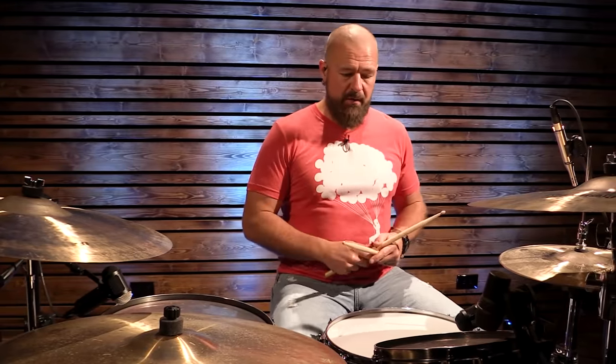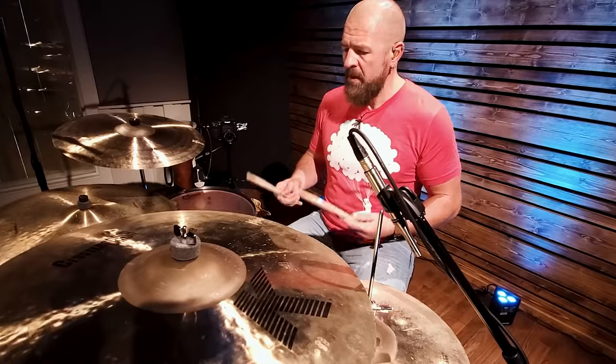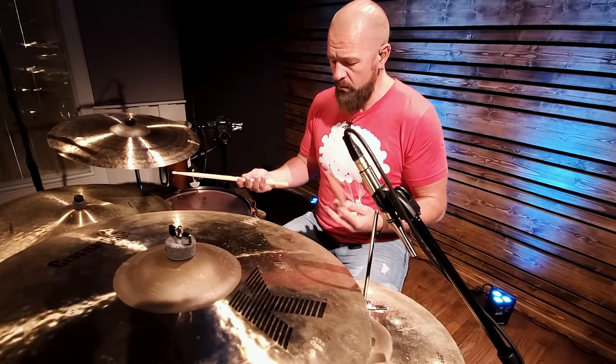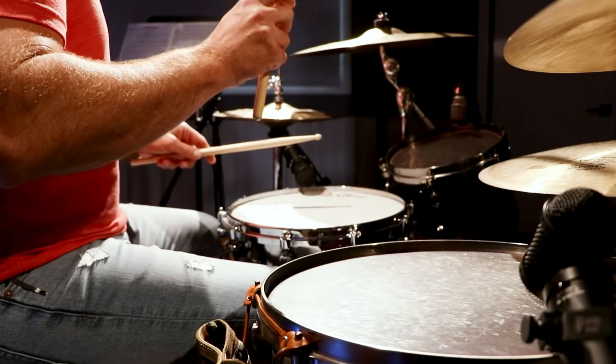On beat four, he plays a flam. A flam — if you watch some of my other beginner song lessons, like Maroon 5's 'Sugar' — is two notes: a primary note with a grace note that comes right before it. It's one of the 40 rudiments. Act like they're almost attached on a fishing pole — wherever this one goes, that one goes. The first note is softer and directly attached to the second, louder note. Instead of being in unison, they're slightly offset.